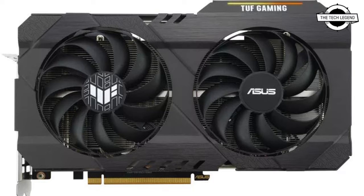Thanks to a dual BIOS, users can switch the TUF Gaming card to Q mode, which prefers quiet operation. The TUF Gaming Radeon RX 6500 XT is characterized by an elegant and straightforward design.